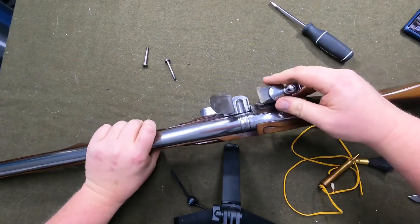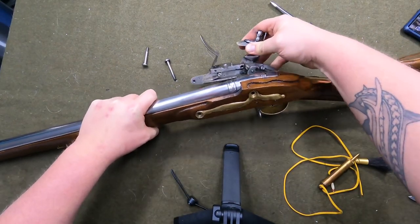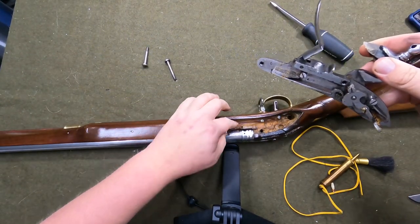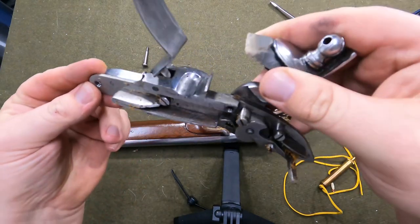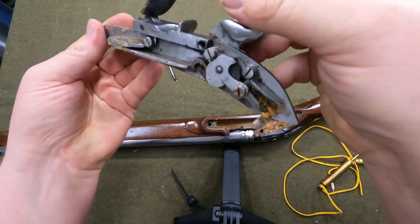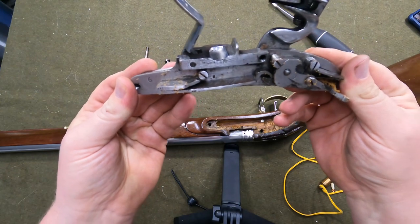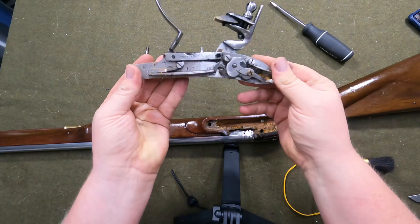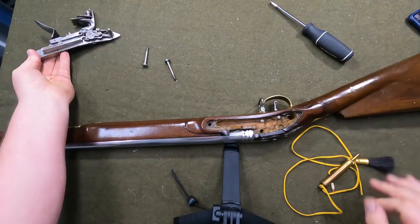Let's see — no, I don't see any powder down there. That all needs cleaned out obviously — they didn't do a very good job on that — but that is not a big problem to fix. I'm glad there's no powder down there, so that'll work. There's a little bit on the side there but that just came from me taking the lock plate off — no big deal.